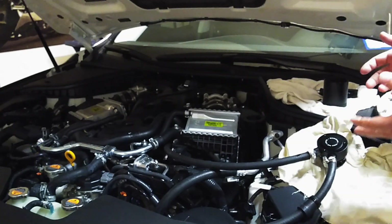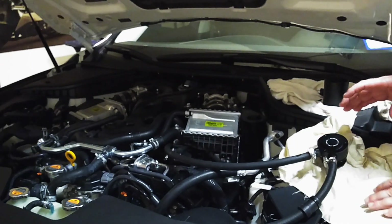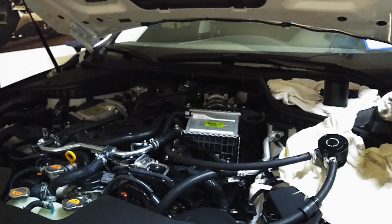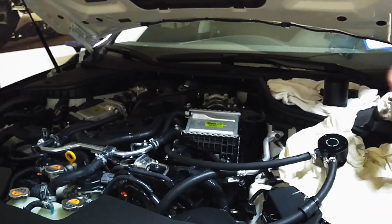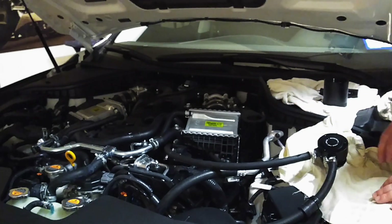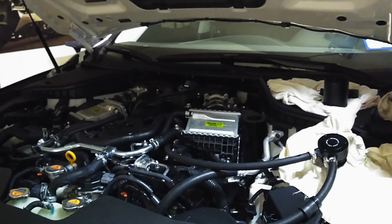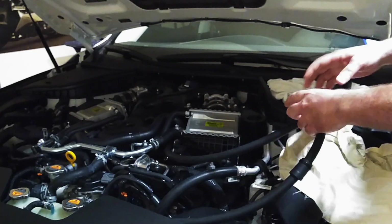I'm not sponsored by Mishimoto and I don't get free Mishimoto parts — I think it's important to understand things and how they work to get the best product for your money. If you do receive free products, you should be very upfront about it, because getting things for free tends to sway your presentation. If you want to keep getting free products, you end up speaking favorably regardless — always keep that in mind.